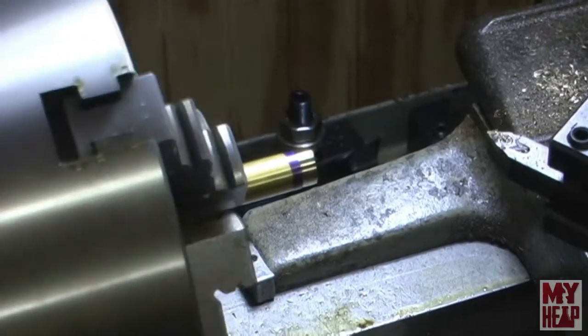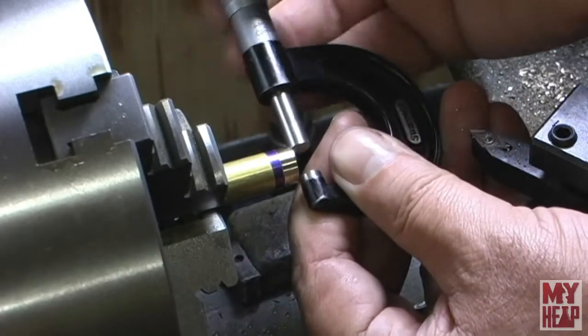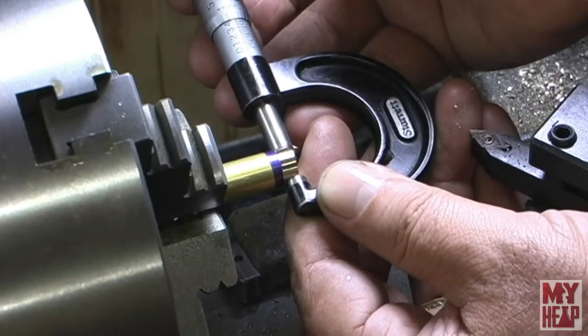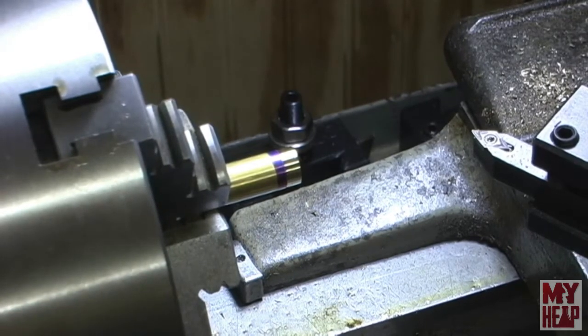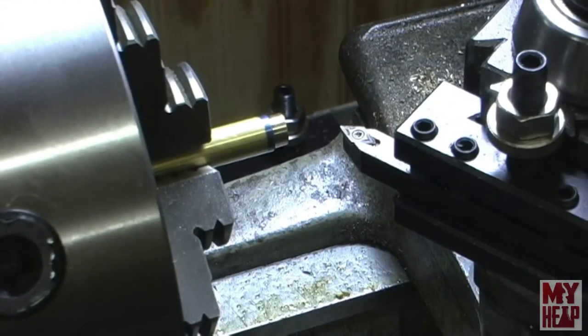We've got an initial cut on there - we're at about 0.427 and I need to be at 0.375. I'm going to take light passes on this. I broke my little magnetic camera mount, so I'm sort of fighting with the camera. I've got about 6 thou more or less to take off and then I should be pretty close.